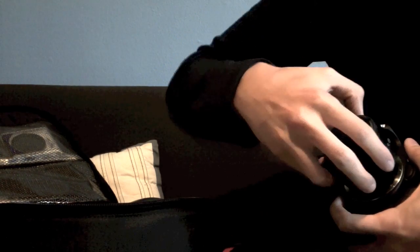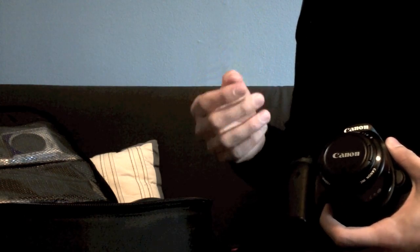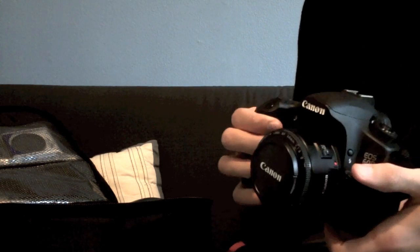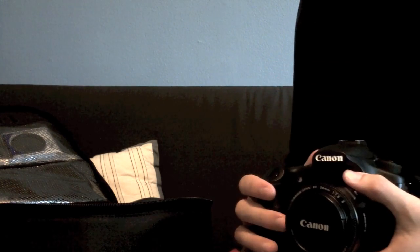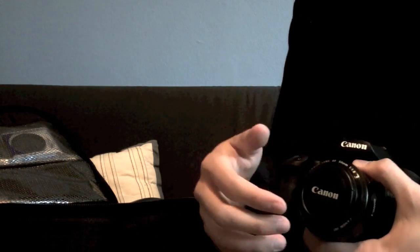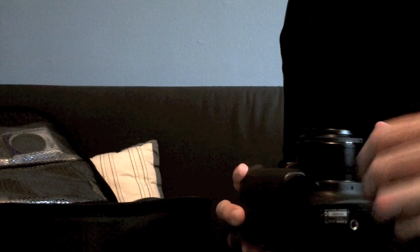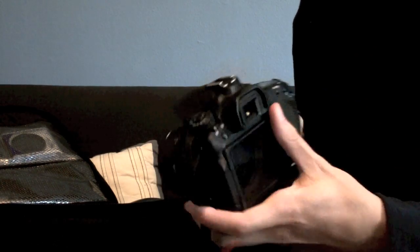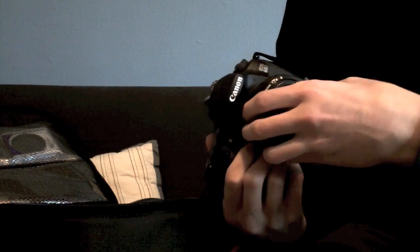It's an annoying process, but this is the only way to use manual extension tubes. You can hear that it resets back to wide open when you put it back on the camera. So: put the lens on your camera first, set it to the aperture, hold the DOF preview button, unscrew the lens. Some cameras don't have a DOF preview button, but if you go into the menus you can set it to the Set button, so if you hold the Set button and then unscrew your lens, it should still do the same thing.